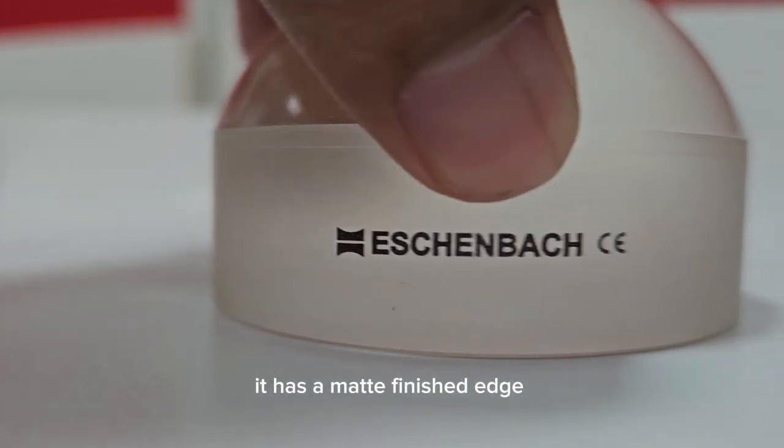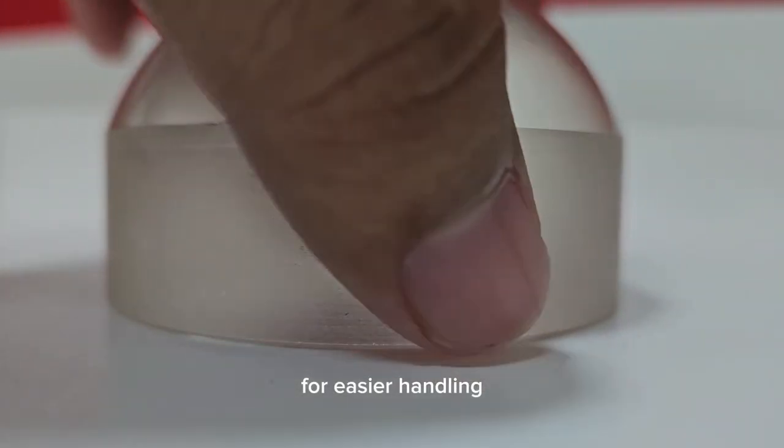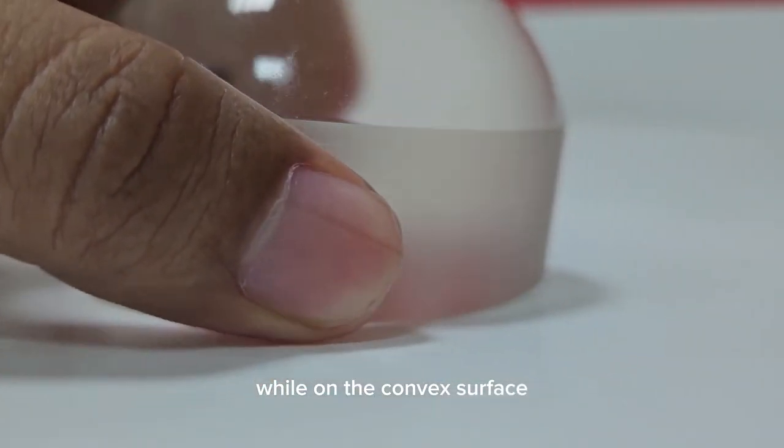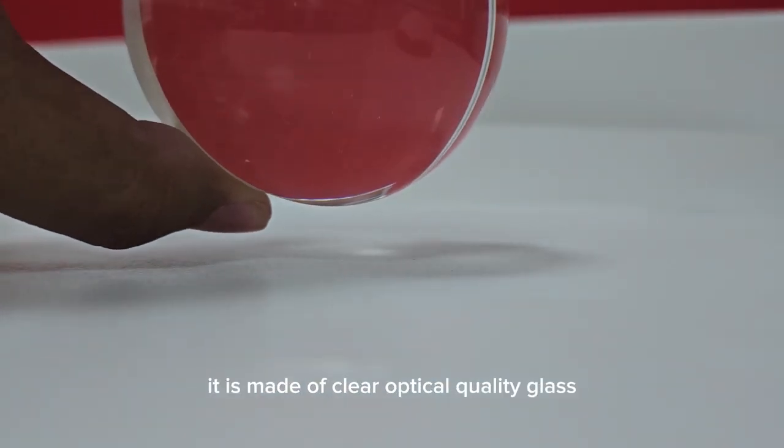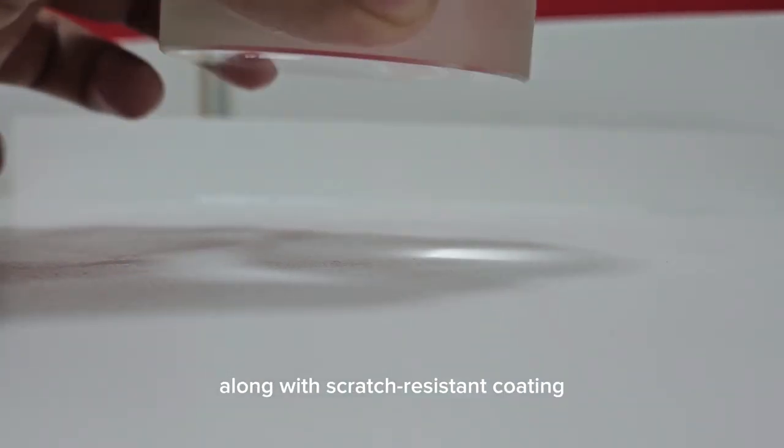It has a matte finish edge for easier handling, while on the convex surface it is made of clear optical quality glass, along with a scratch-resistant coating.